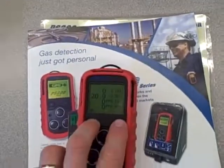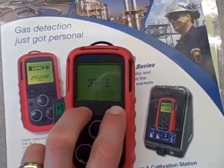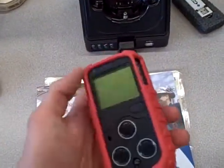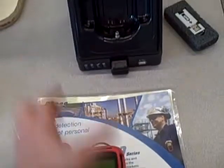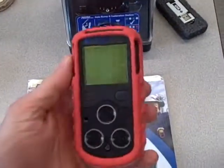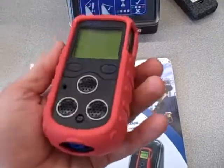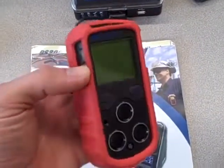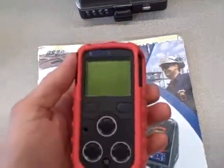I'm going to power it down by holding these buttons simultaneously. There are many different varieties of these on the market — this one happens to be manufactured by GMI, but you can find other brands and models. Their purpose is to monitor hazardous gas and ambient air conditions for workers in industrial environments.